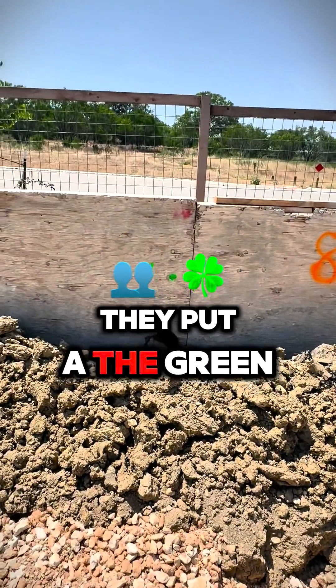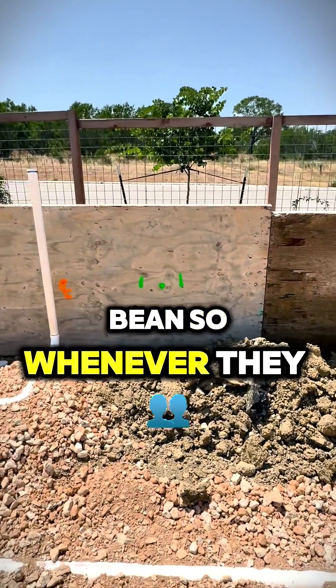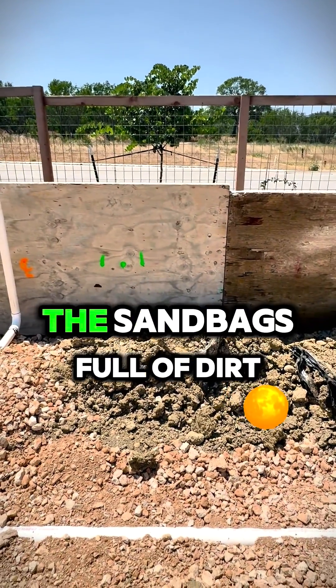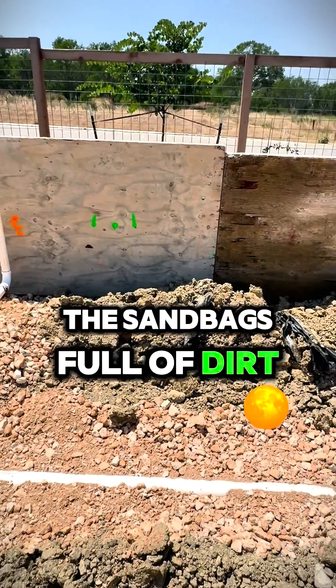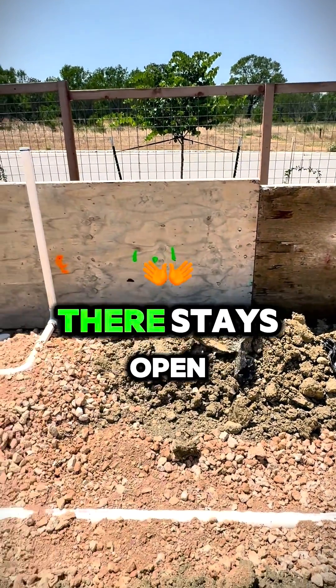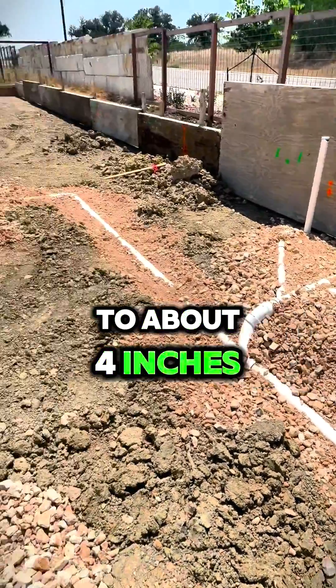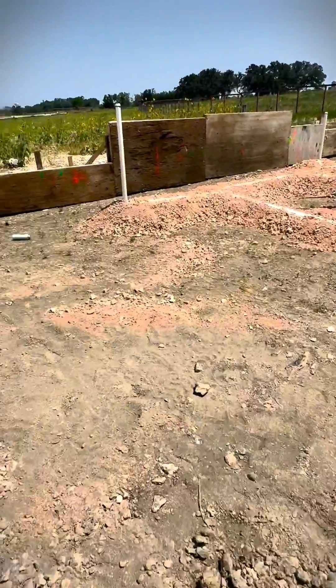On their form, the green markings everywhere indicate where there's going to be a beam. When they stack the sandbags full of dirt, they'll leave that beam space open — it stays open between those points. Everywhere else will have bags all the way up to about four inches from the top of the concrete, so you'll still have beams.